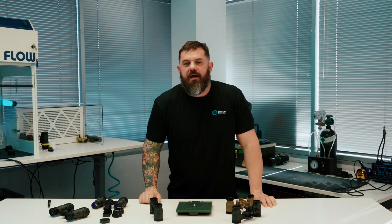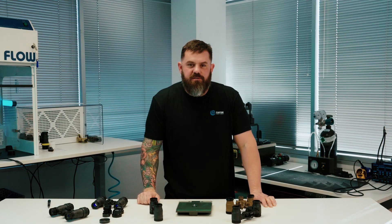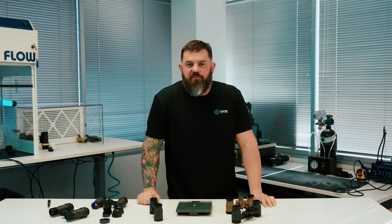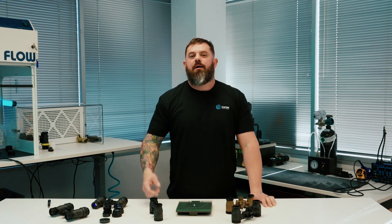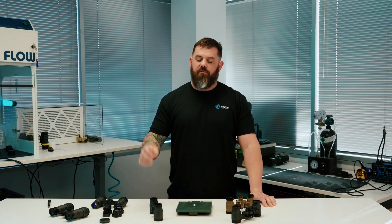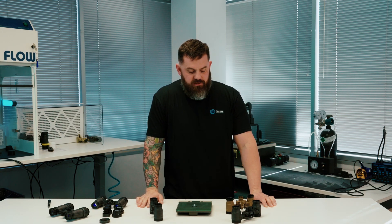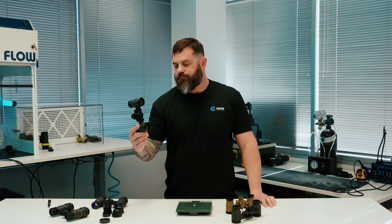What's going on everybody, welcome back to the Custom Night Vision YouTube channel. If this is your first time — just kidding — my name's Kevin, this is my office. We're doing yet another housing overview because these people just keep coming out with stuff. Y'all have such ridiculous requirements.